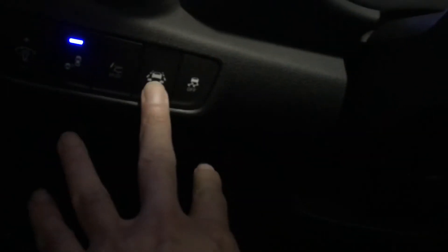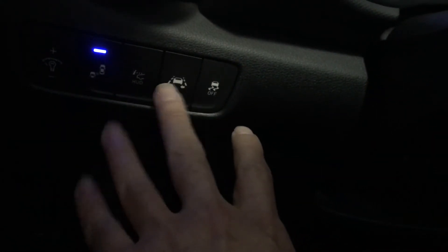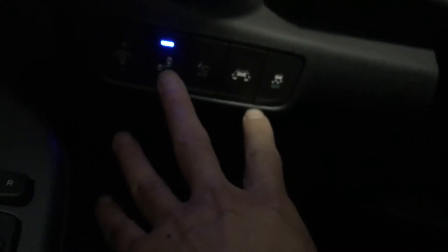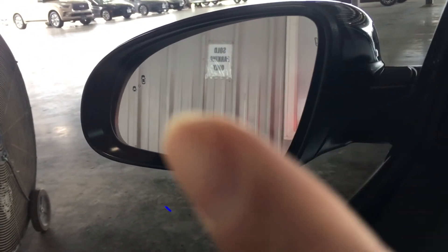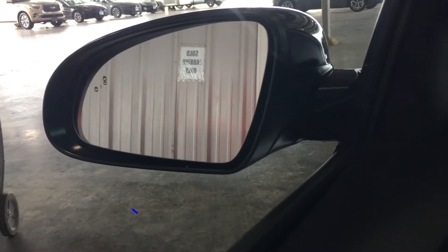On the left side we've got lane assist — if you start drifting outside the lane lines you'll get a notification on your screen. We also have blind spot assist: if someone is in your blind spot, you'll see that little icon turn orange. If the setting is set to beep, it'll alert you — and when you turn on your blinker it does an extra beep saying there's someone in your blind spot, don't go.